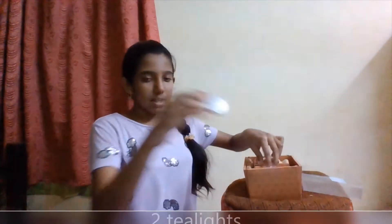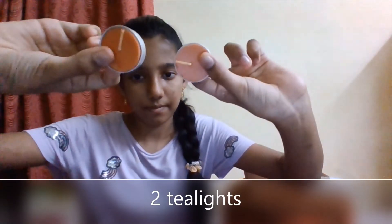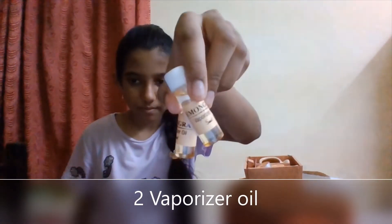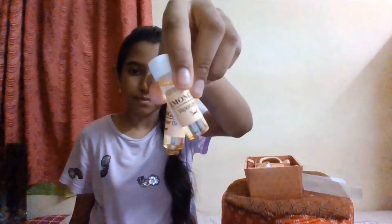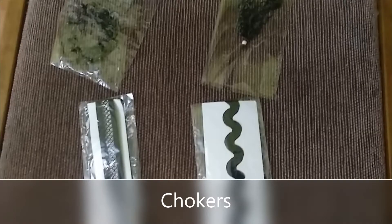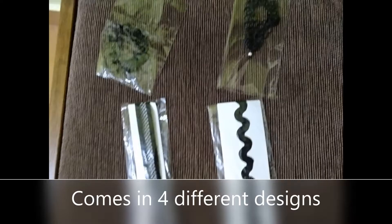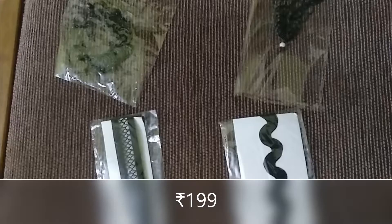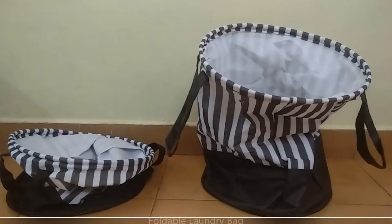Inside the fragrance set we also have two tea lights and two vaporizer oils.